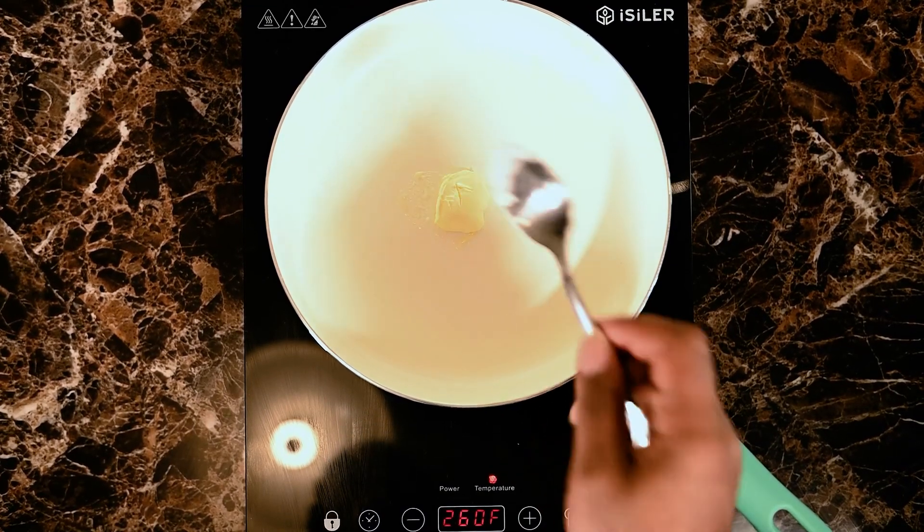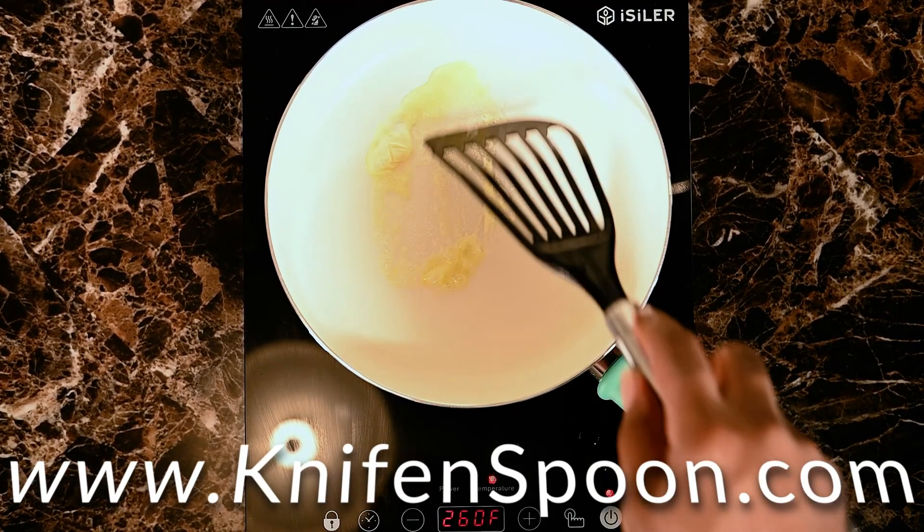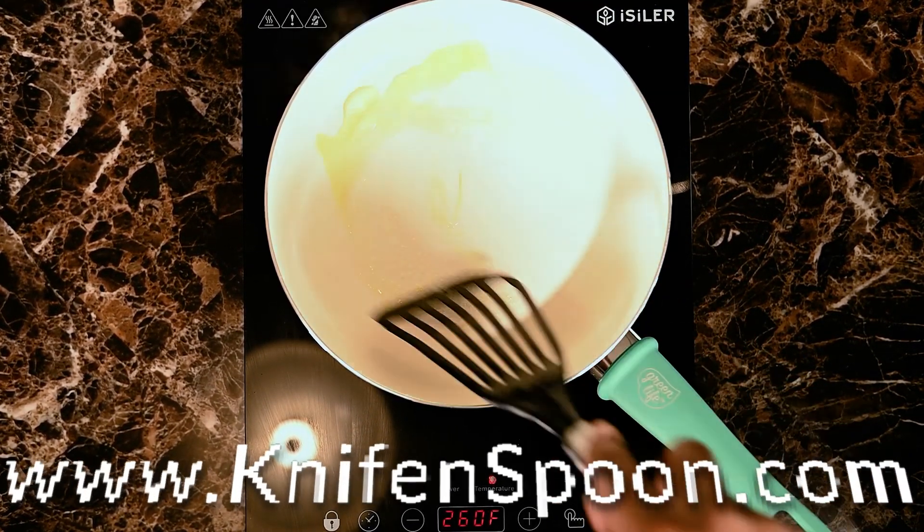Head over to the webpage at www.knifeandspoon.com and start your order now.